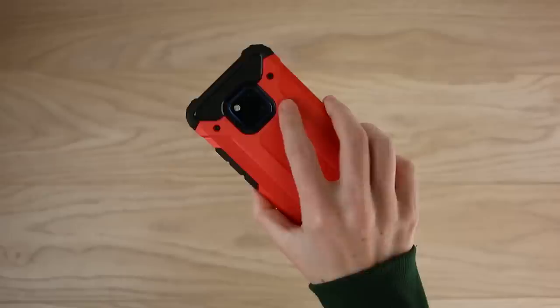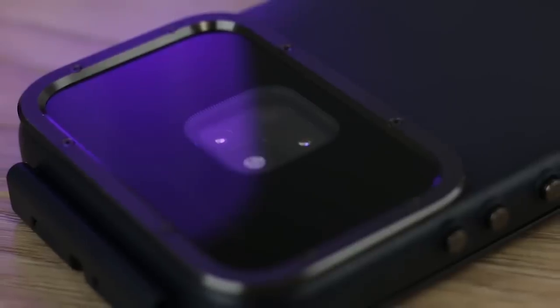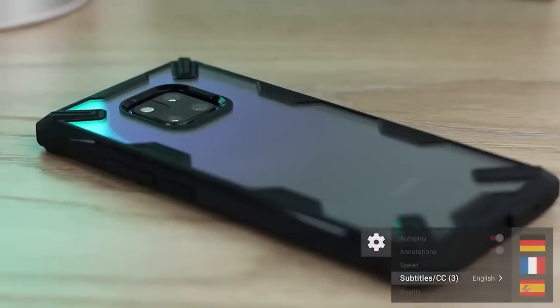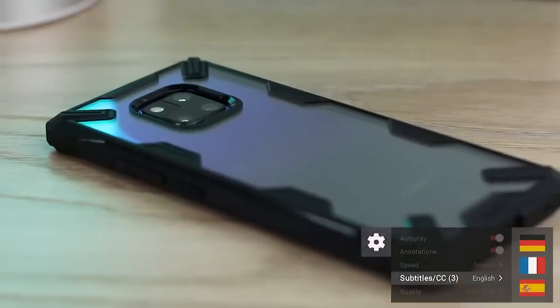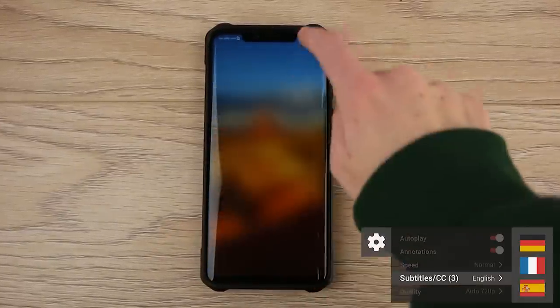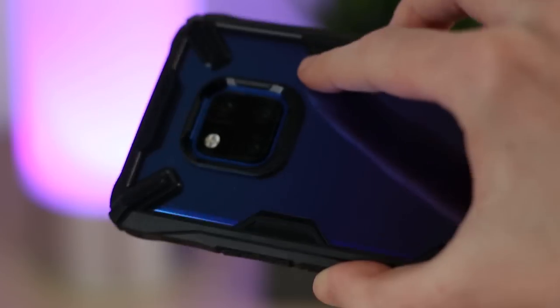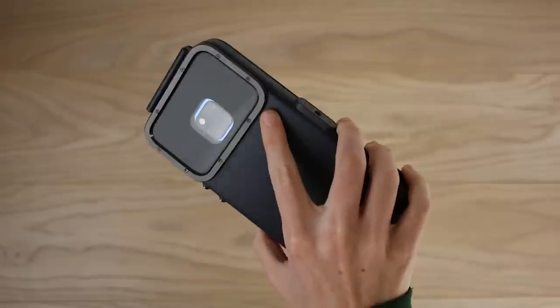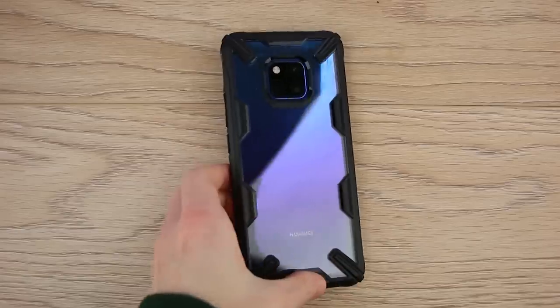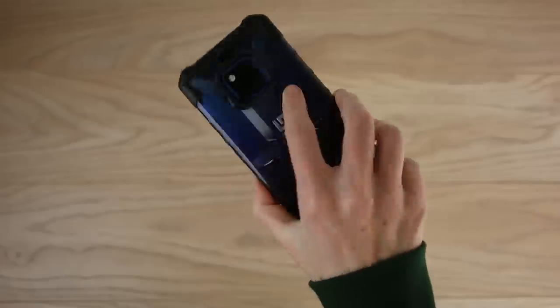Hello and welcome to this video where we'll be taking a look at some of the best protective cases available for the Huawei Mate 20 Pro. We do have subtitles available on this video - simply select your region from the settings below. Keeping our phones in pristine condition is a priority we all have, whether we lead an active lifestyle or just want to make sure our handset will survive a drop or two. Our lineup today has something perfect for everyone regardless of your needs.